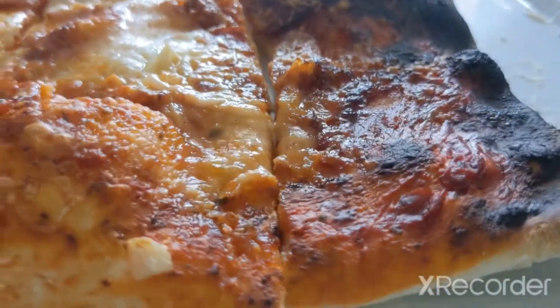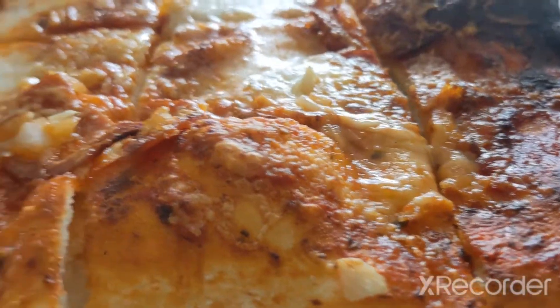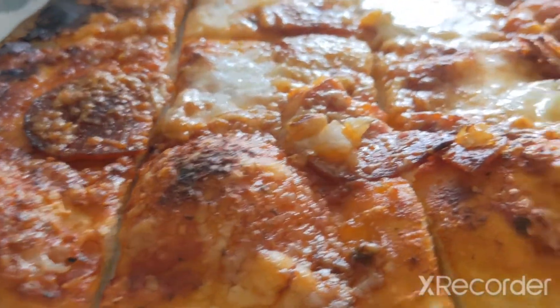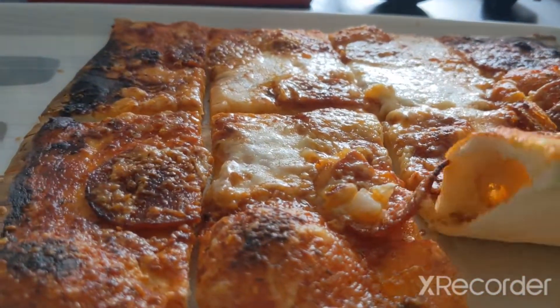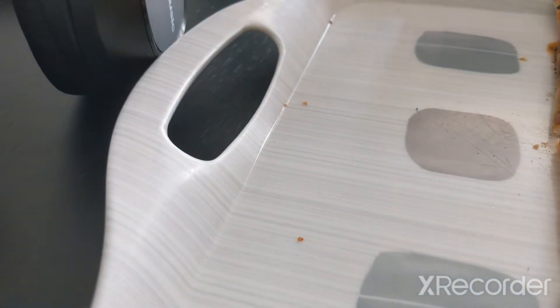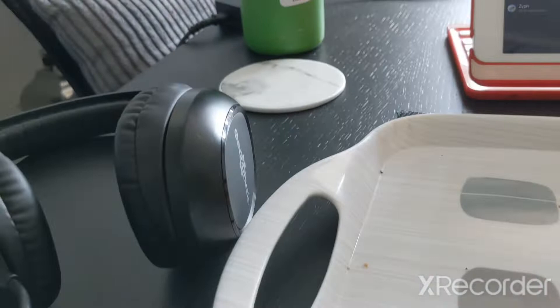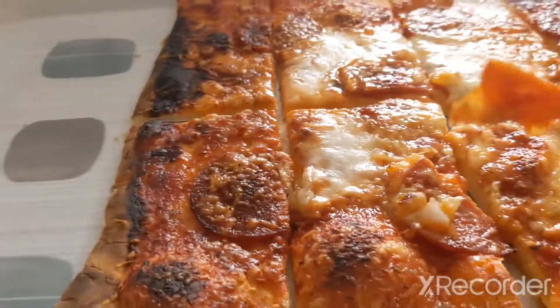So now the pizza is in slices. I'm going to have this one. Oh, it's quite hot. I'm going to have the pepperoni.